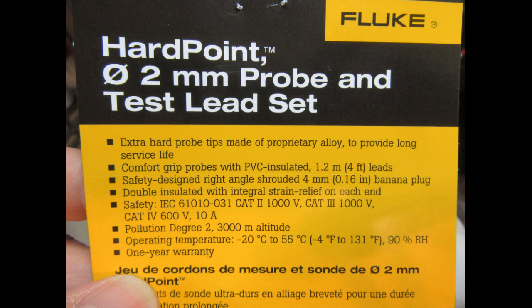Even though the test lead insulation is PVC, whatever formulation they use, it's fairly floppy — not stiff, not very kinky like a lot of PVC insulations are. It's not quite as good as a high quality silicone rubber insulation, but it's pretty good. I think they must have a fairly high strand count inside, though they don't actually specify the number of strands.